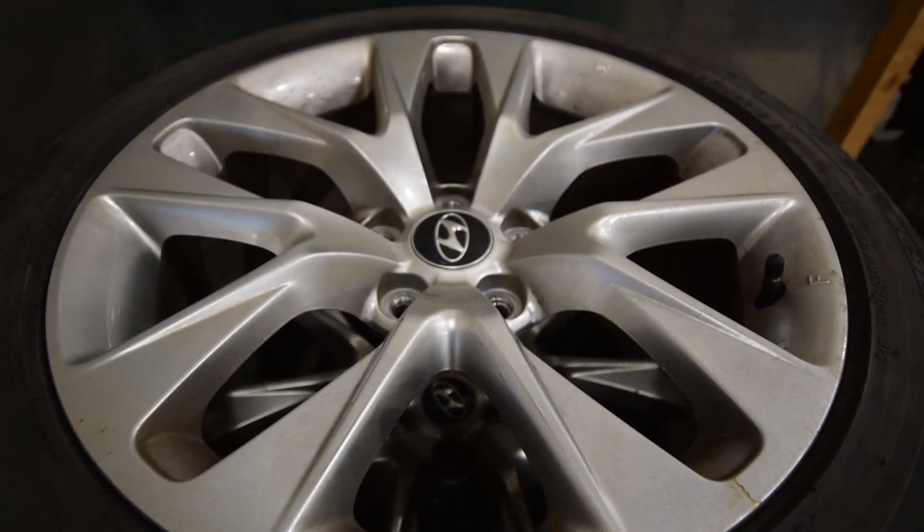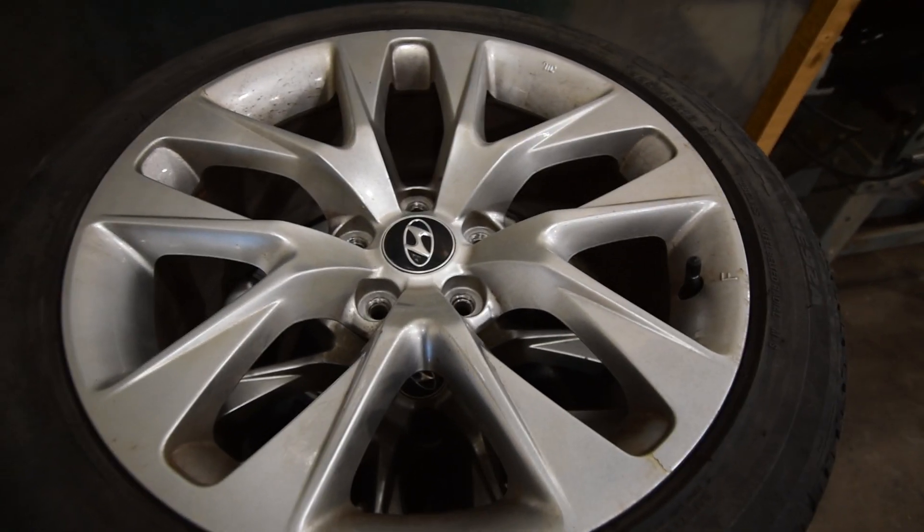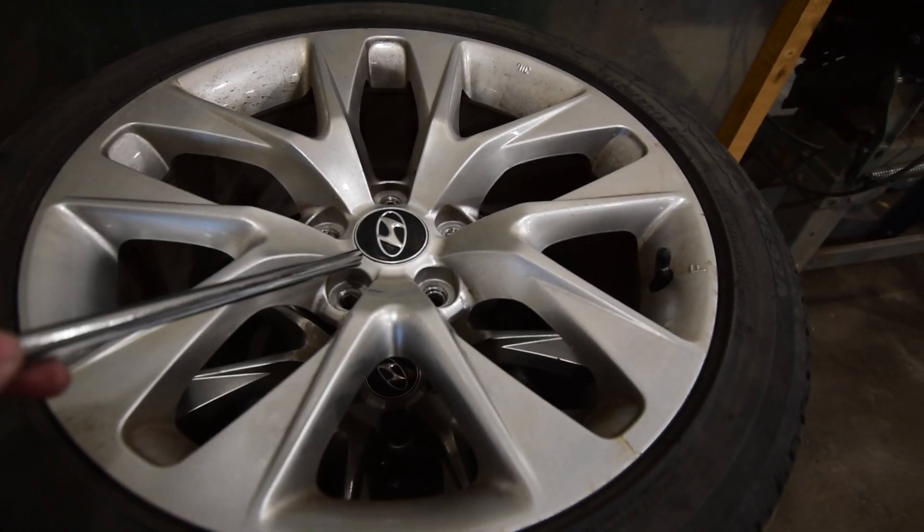These are the BK2 rims from a Hyundai Genesis. They look okay — I think they look kind of classy. Obviously if I put them on I'd get different center caps.